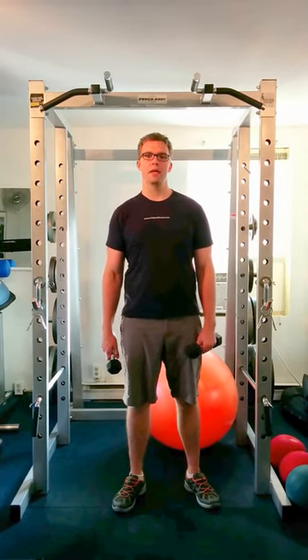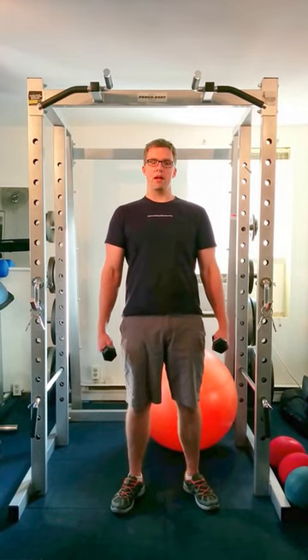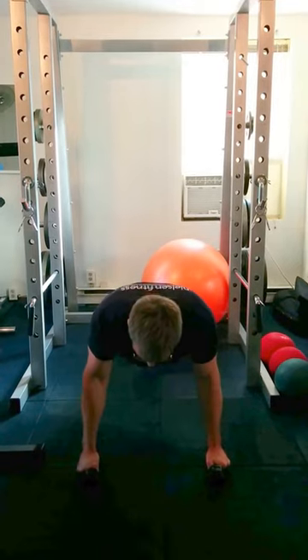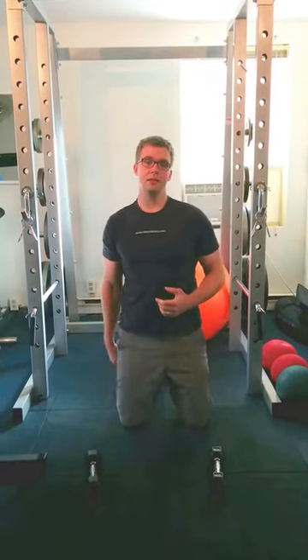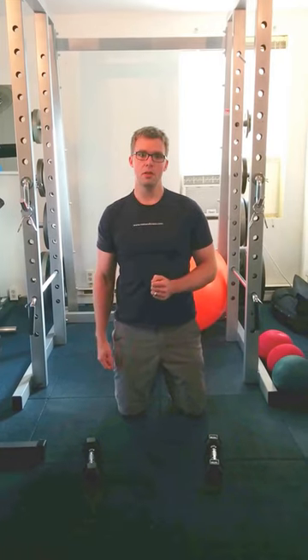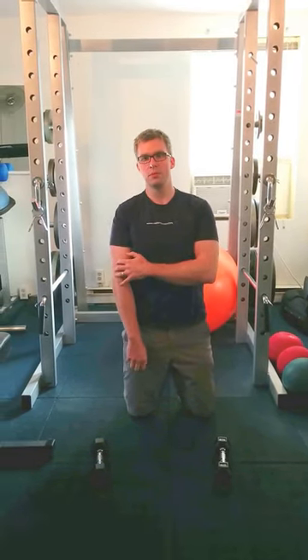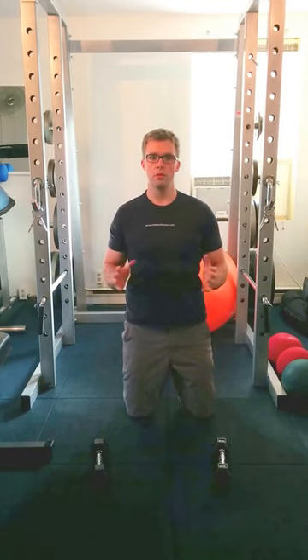The first thing people do wrong when they exercise is they lock out their joints. Whether they're doing a squat and they hyperextend their knees, or they're doing a push-up in the top phase and hyperextending their elbows. What you're actually doing is causing premature wear and tear of your cartilage — you're accelerating the aging process when you wear up the cartilage of your elbows or your knees. So don't do it.